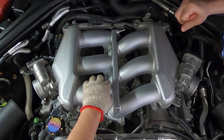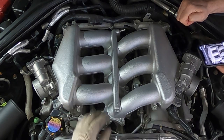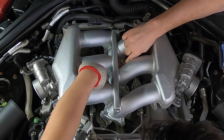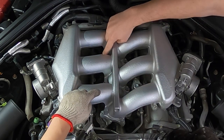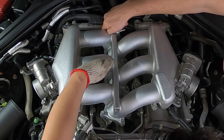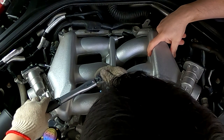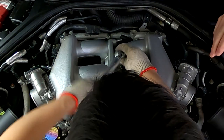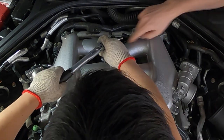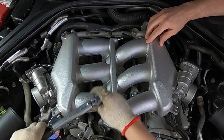Hand tighten the manifold back but there's a specific sequence for the eight 10mm bolts you need to torque down. The torque spec is 108 inch pounds. The sequence goes 1, 2, 3, 4, 5, 6, 7 and then 8 - probably in an X pattern. Torque them in that sequence to 108 inch pounds.